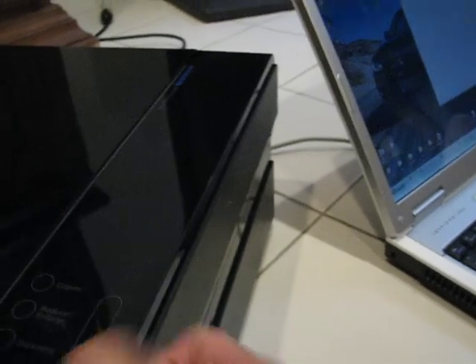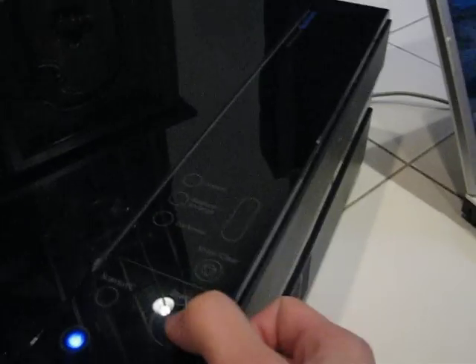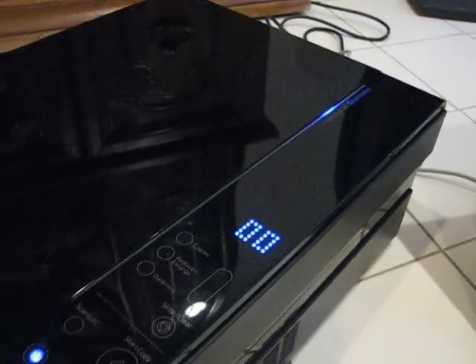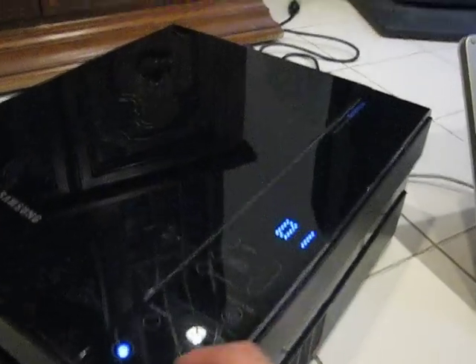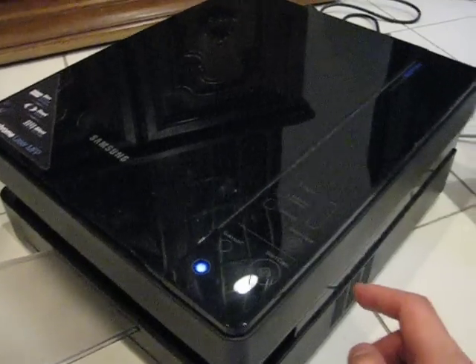I'm gonna leave everything at the default and just press start copy. There we go — you can hear it whirring away. You can see the blue light traveling back and forth, showing you how far the scanner has gone. It comes out as a copy in monochrome, but that's pretty speedy. I'll give it a whirl for the next little while and let you guys know how it goes.